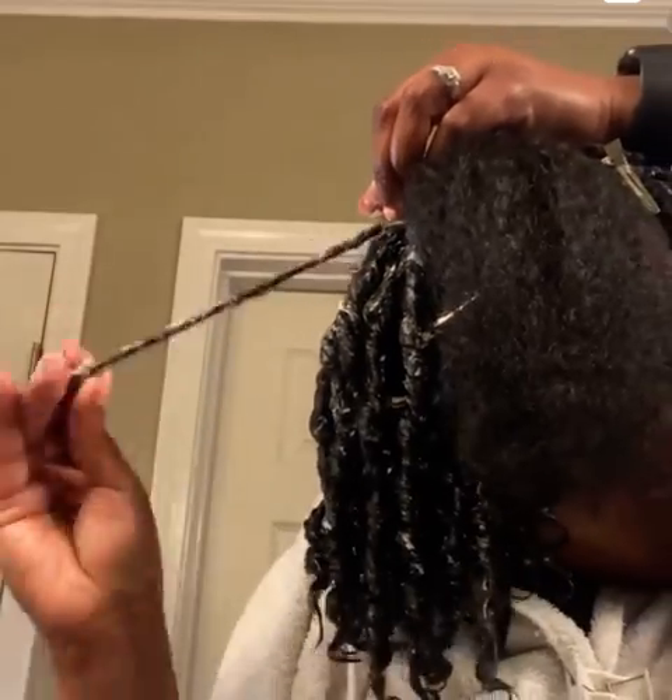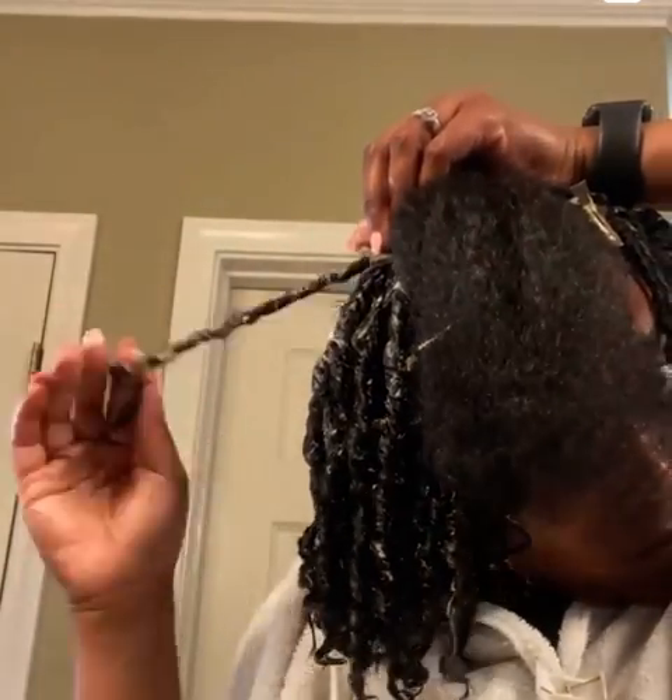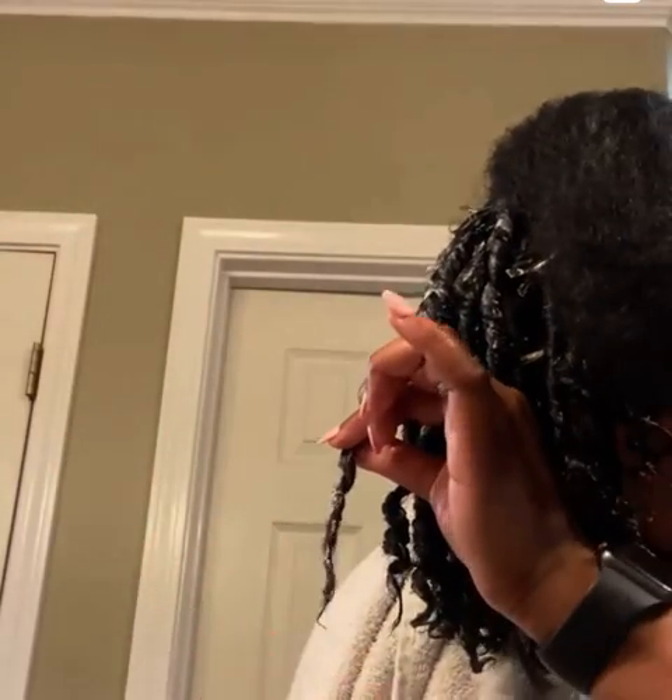Make sure to apply product from root to end and twirl starting from the root. Repeat and you'll eventually finish one day.